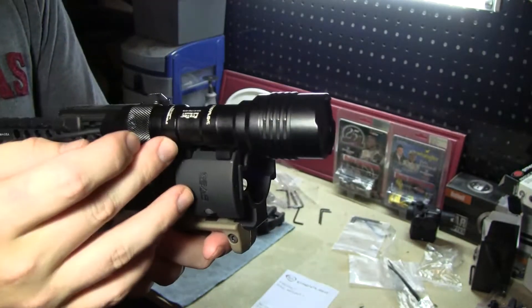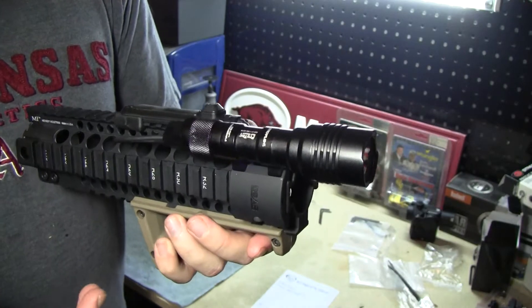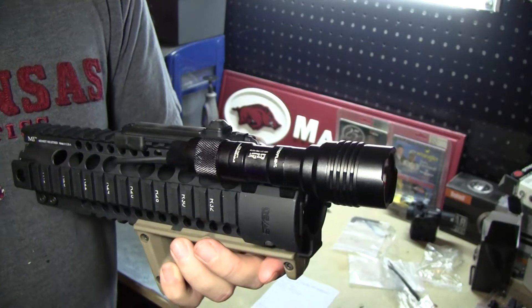This is the Rail Mount 1, and there is also a Rail Mount 2. This model runs off of a single battery, while the 2 is going to run off of two batteries.